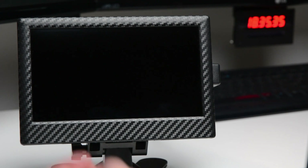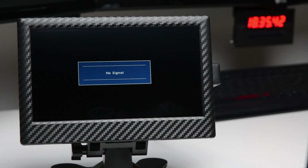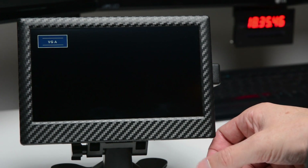Plug in the power cable and power on the monitor. Next, scroll through the modes until the HDMI mode is found.